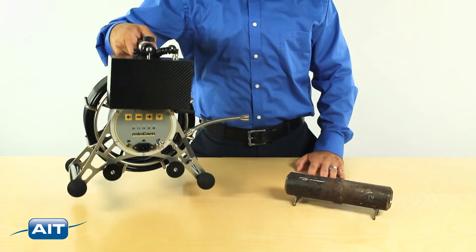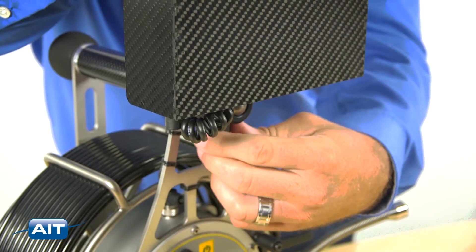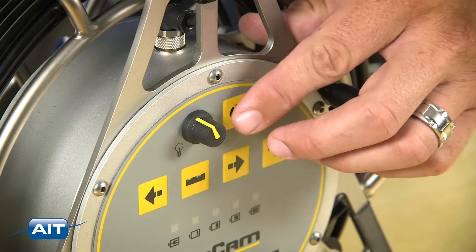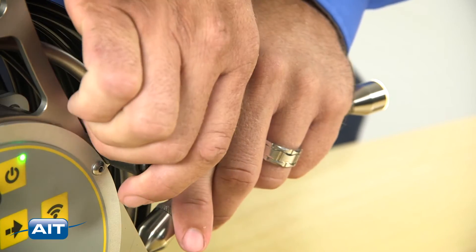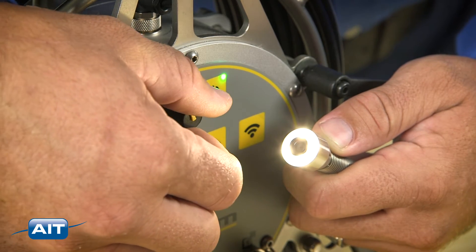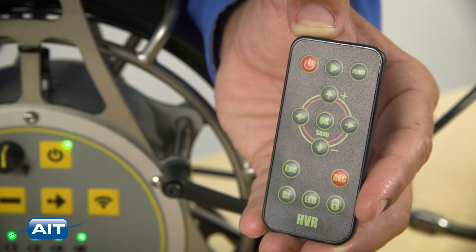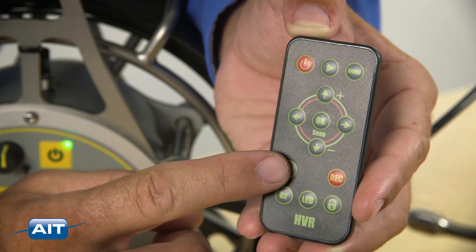Getting started with the MC15 is easy. Position the LCD display and power the system on. Unlock the cable reel, zero the distance counter, and adjust the illumination. To record images, press the snap button on the remote, and to record video, press the record button. The escape button will pause the recording.